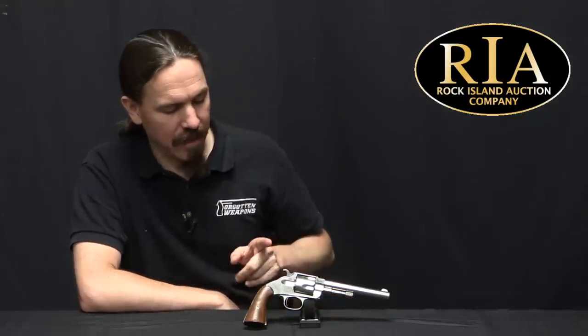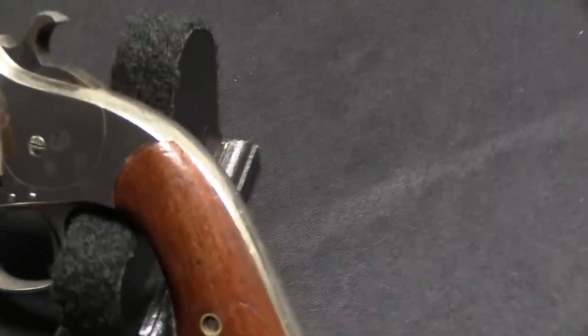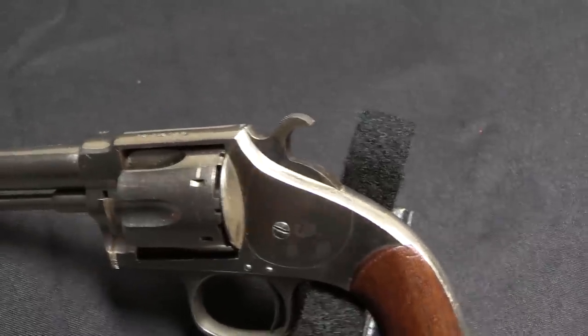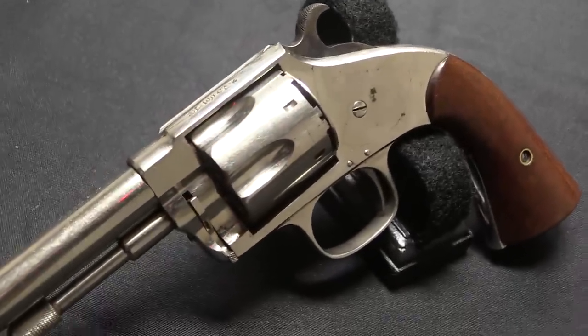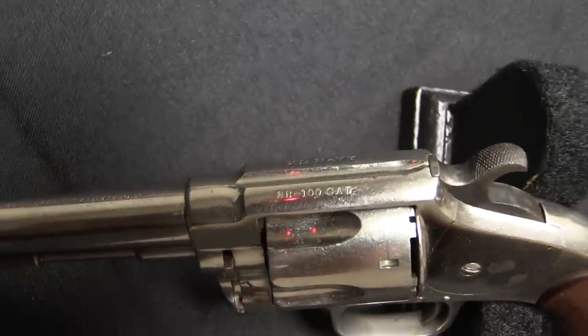A little while ago I did a video on a Hopkins and Allen XL-8 Army, and this is basically the .38 calibre companion. General nomenclature has always been that Navy pattern guns are either .36 or .38, depending on whether they're muzzleloaders or cartridge firing guns. Army pattern revolvers are .44 calibre. So the XL-8 Army was in .44 rimfire or centrefire, and this gun is in .38 rimfire.